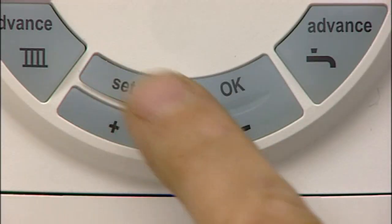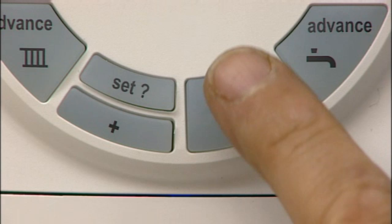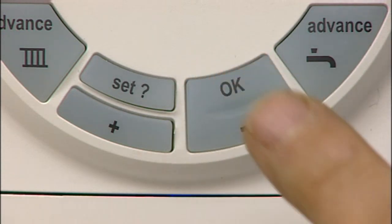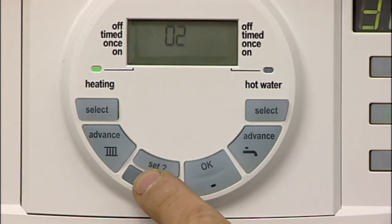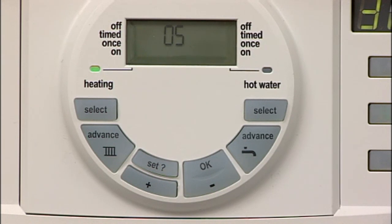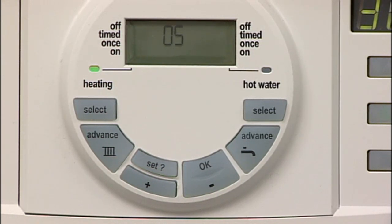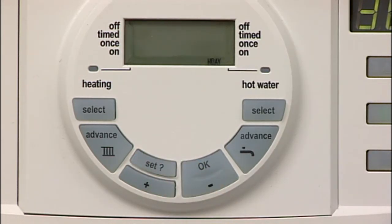Press the set button until set and holiday is displayed. Press OK and the display will then show zero. Press the plus and minus buttons to set the number of days that you require the system to be off. Press set and then holiday is shown in the display and no demand for heating will be made from the programmer. The programmer will return to normal after the set number of days have expired.